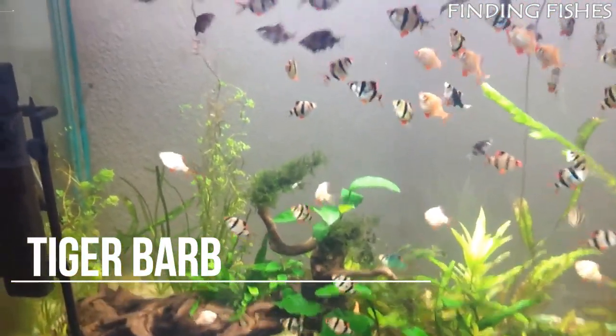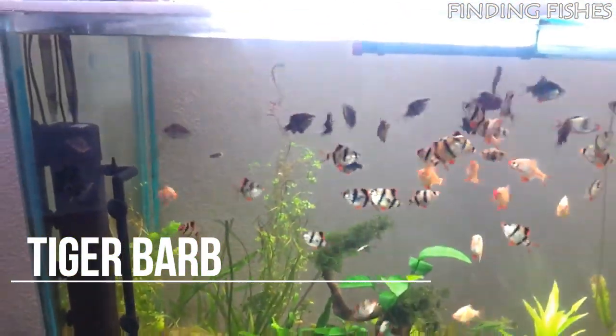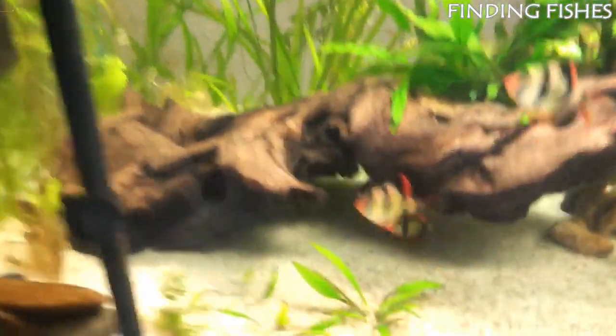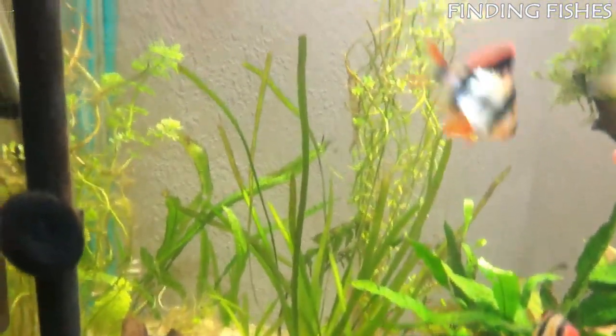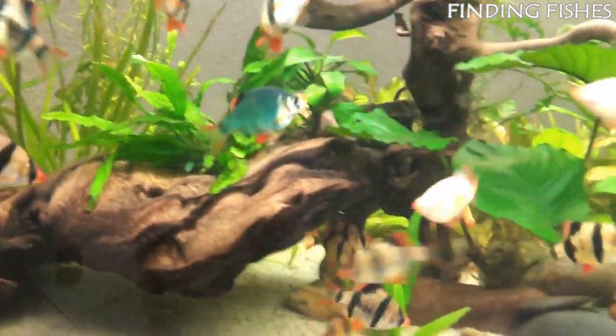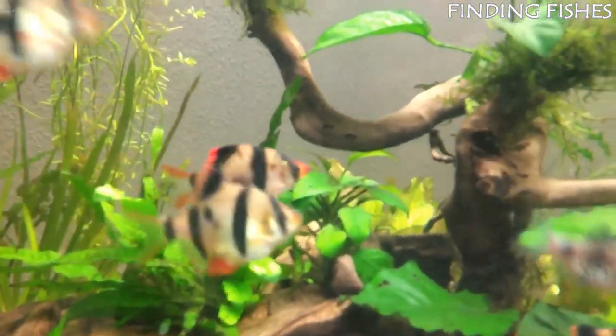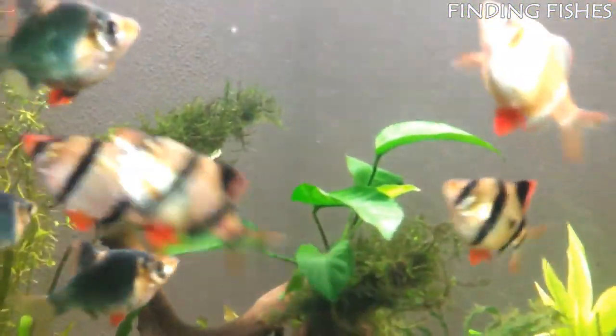Tiger barbs are one of the most loved fish among all fish keepers. These fish are fairly easy to care for, beautiful, and very active. They're one of the best fish for owners who want to see plenty of action going on in their tank. Though they have a bit of a reputation as nuisance fin nippers, these fish are not harmful and will do just fine in the right tank.